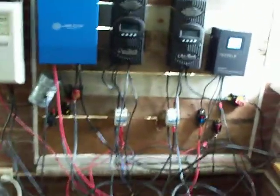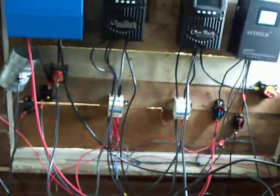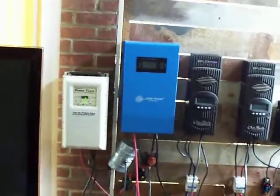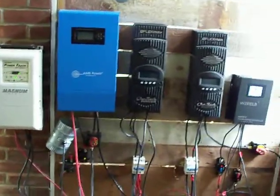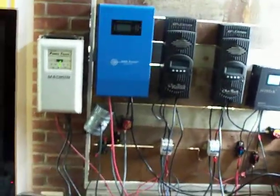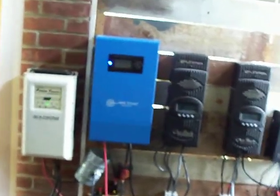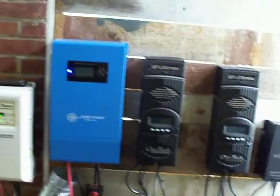I was doing a lot of things wrong. I actually had an original 80-amp charge controller and I was laying it on its side, and it was overheating because there was no fan to it. You have to mount them upright. I'm learning as I go, just like everybody else.